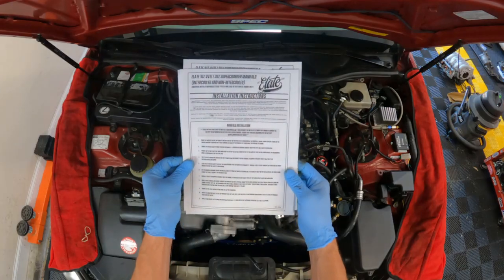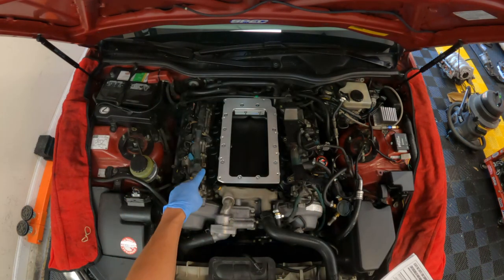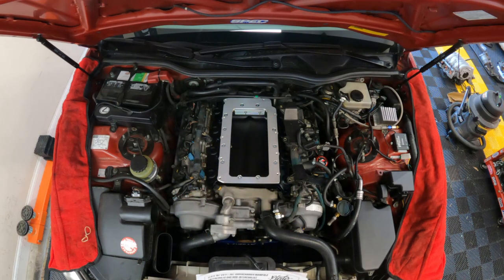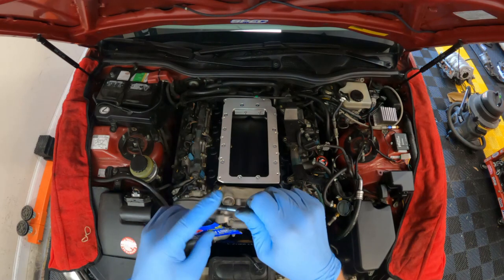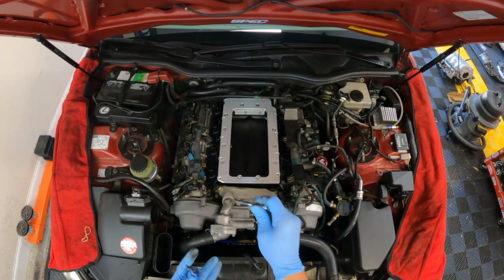I've been utilizing these Elate instructions, which are available online — I printed mine off along with my checklist. Next we're going to install the long M8x55 hex cap screws. There are ten of them, five and five. Be sure to use the washers and some anti-seize on the threads per Elate's instructions.